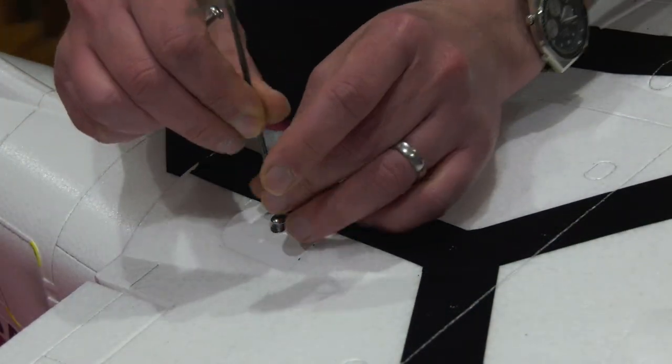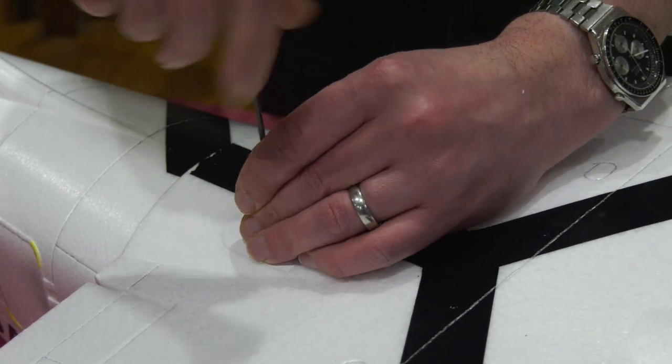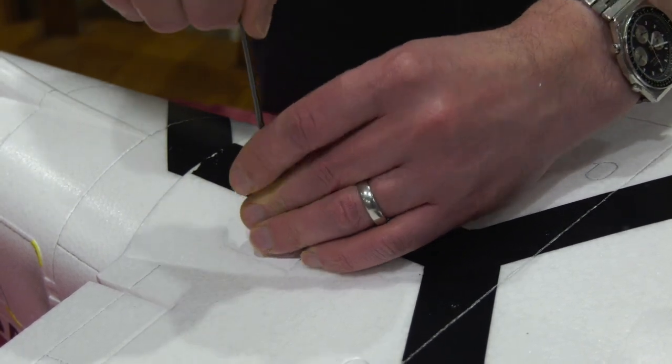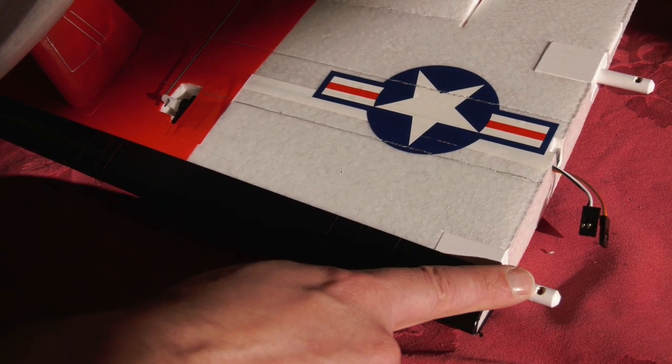The wing centre section then bolts to the fuselage with these very long bolts, whilst the wing tips are retained with smaller bolts into these threaded metal inserts.